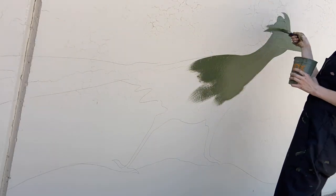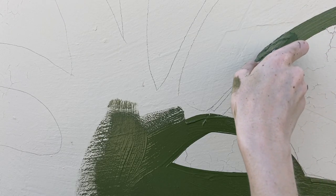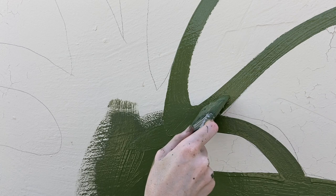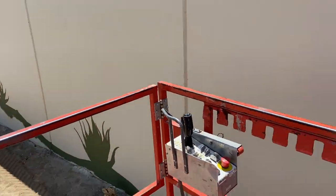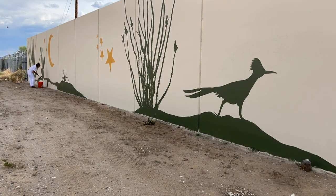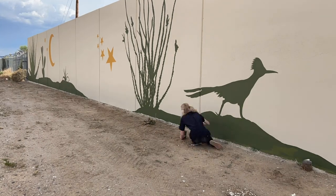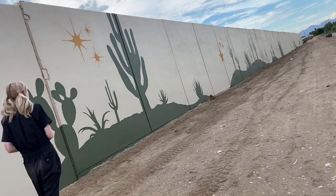It may look easy when we are filling in these shapes at 40 times the recorded speed, so I wanted to show how long it takes to do a brush stroke. I consider myself a pretty fast painter, but there's a lot of skill in making a clean line and taking your time to really pull that paint and push it where you want it to go. We were really grateful for this being a concrete wall, as the texture is really smooth — and because it was freshly painted, our paint sat easily on top without soaking in, unlike the stucco walls we normally deal with in Tucson.